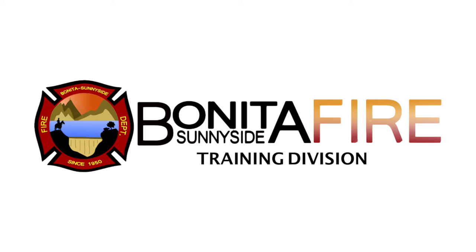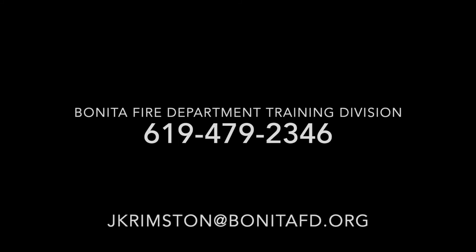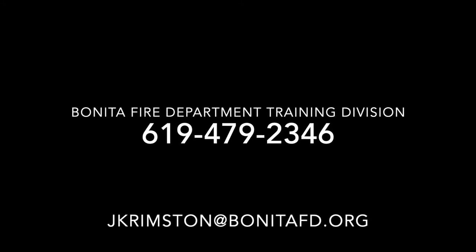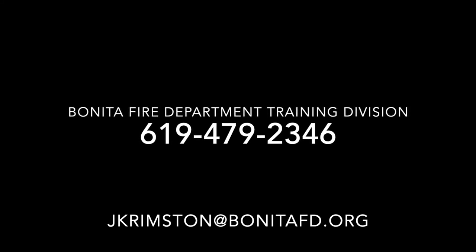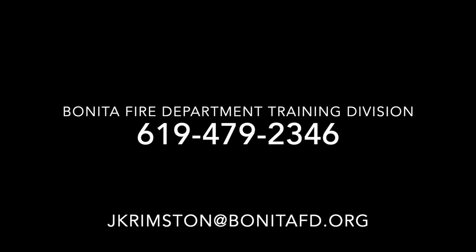If you have any further questions, you can contact us at the Bonita Fire Department. The training division is A Division, and you can reach us at 619-479-2346 or my email, jcrimston@bonitafd.org. We do have a vendor that currently has these in stock — they're approximately $25 for 500. Give us a call and we can point you in the right direction. Have a good day.